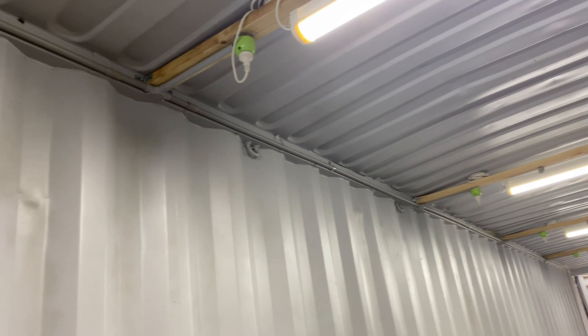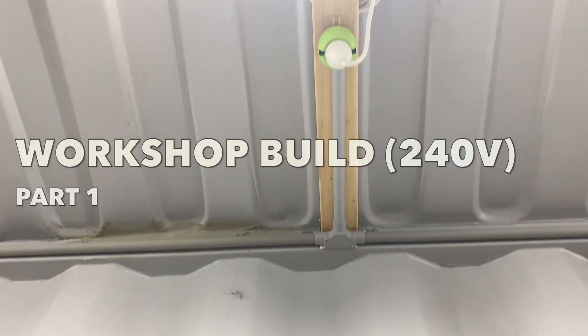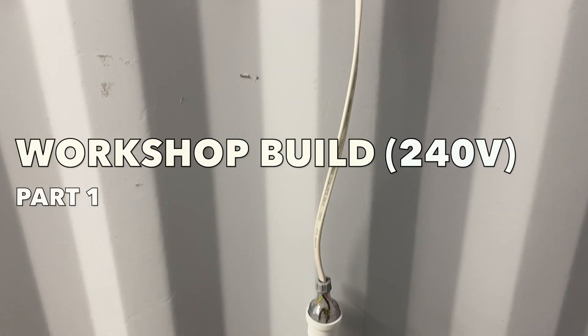Oh, check this out! Hey guys, welcome back. Today we're starting the 240 volt wiring for the new workshop. So first thing I'm going to do is run some conduit along the top and wire up some power points and get these lights sorted. So let's jump into it.